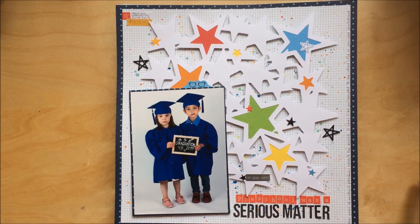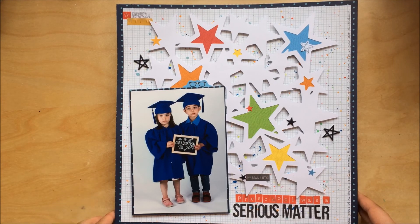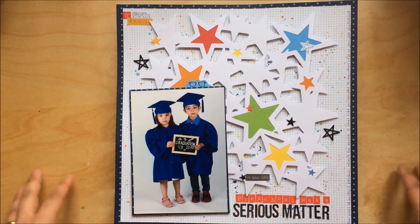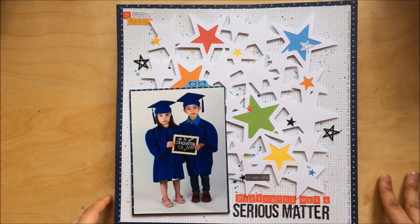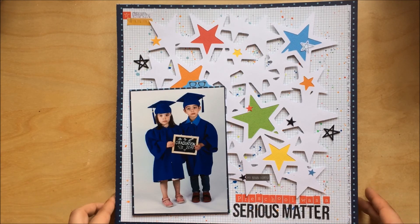The last one I'm going to show you today — this was a collaboration with a lady called Janice Lewis. For her blog, she wanted people to make layouts about school, with the theme 'school soon.' I thought scrapping this photo of my kids' graduation from preschool would be ideal. I've got a process video for this one if you want to have a look.